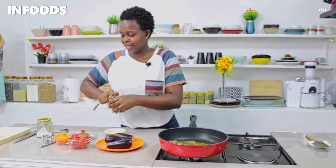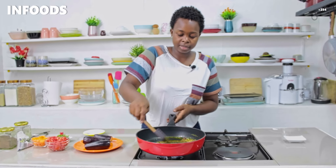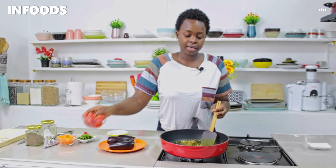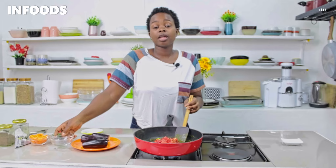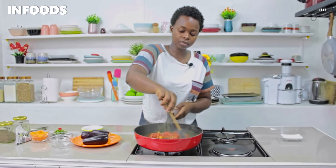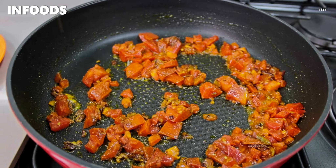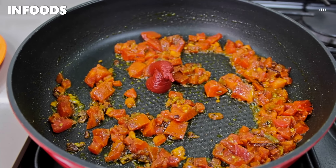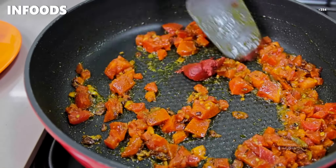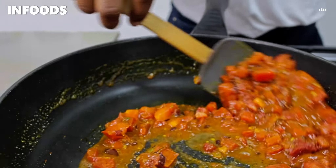For the salt I'm not going to add at this point because I'm going to be adding my stock cube later. I'll stir, and because my onions are ready, I'm going to add in two tomatoes. You'll find all the ingredients listed in the description box down below. I'll also add about half a tablespoon of tomato paste and stir it in.